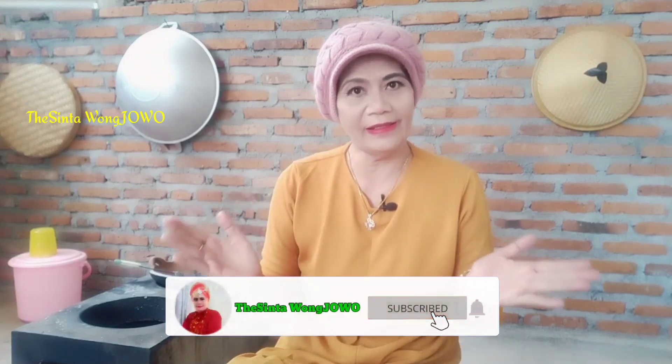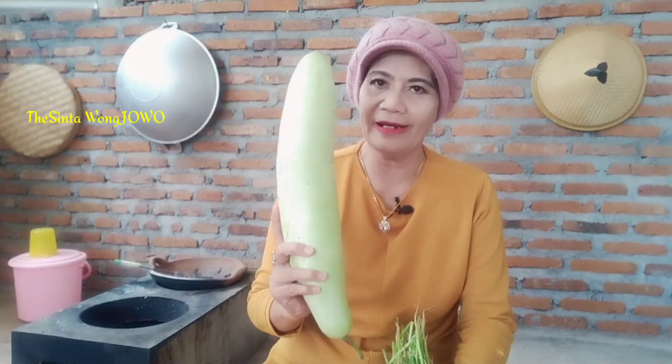Ketemu lagi di channel saya The Sinta Wong Chowu. Apa kabar kalian hari ini? Semoga semuanya sehat dan bahagia ya. Hari ini saya mau masak masakan desa yang super gampang. Ini dia jagung — jagung manis ini banyak sekali ya guys di desa. Nah ini panenannya sendiri dari saudara. Oke, ini nanti mau saya buat bakwan jagung. Kemudian ada sayur labu dan bayam. Mau tahu cara masak saya di desa? Ikuti videonya.